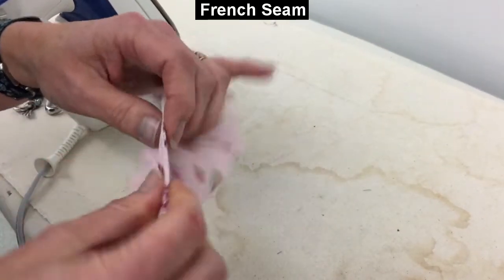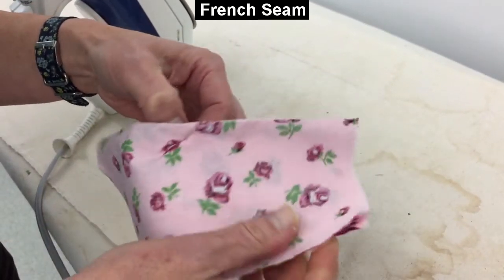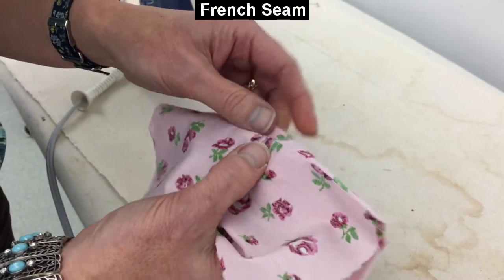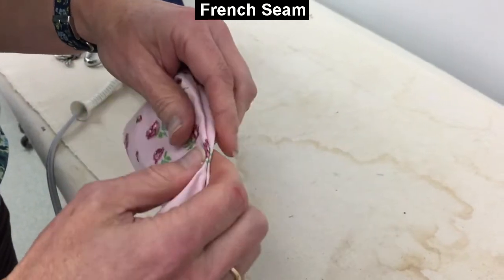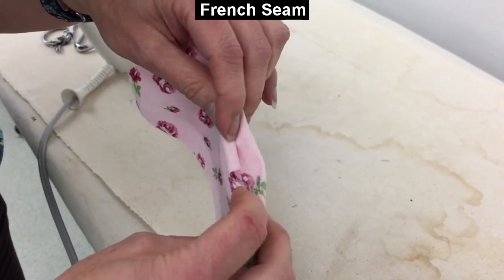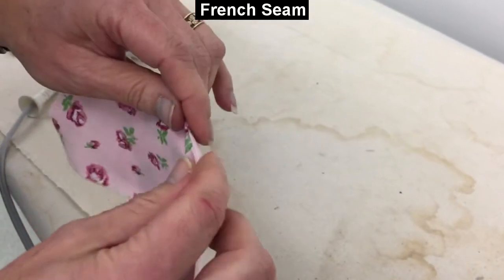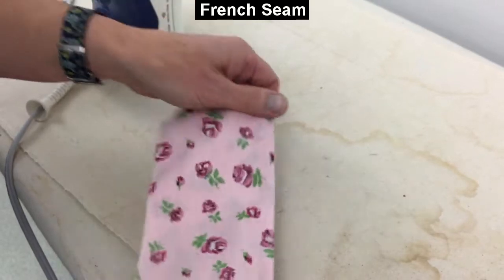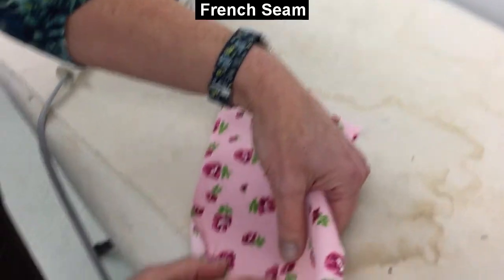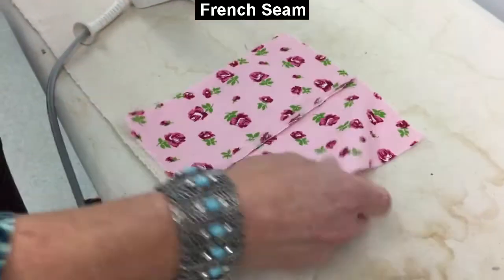I want to make sure that that seam is right there. I don't want any what I would call valleys happening. Valleys are when the seam ends up being sort of hidden down in there — usually they're not that severe, but hopefully you get the picture. Get that seam good and flat and right at the edge so that we can come back to do another row of quarter inch stitching and everything will be enclosed.